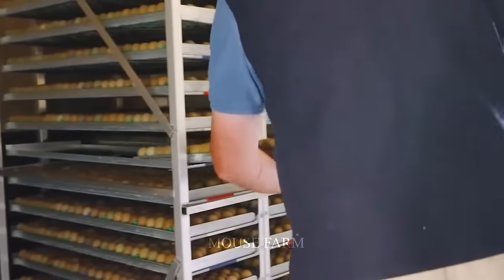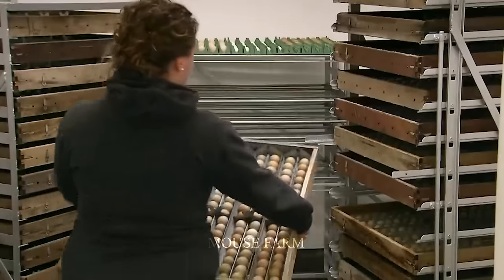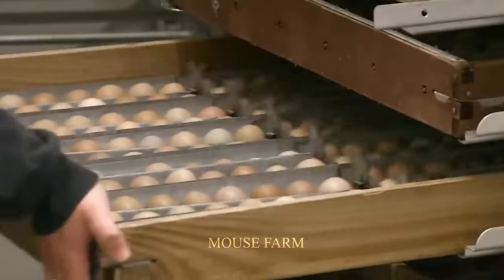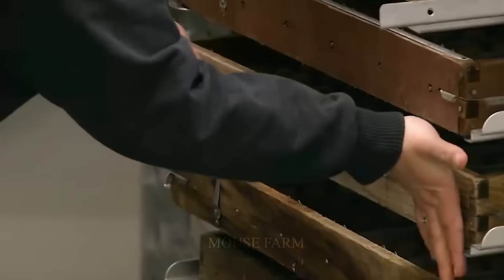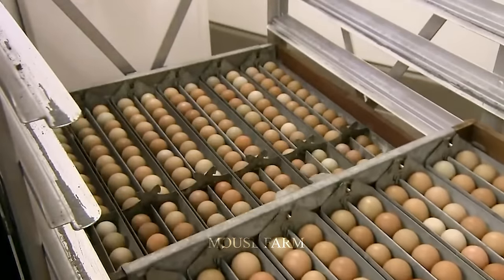The eggs are placed in the incubator at a temperature of 37.5°C and humidity levels of 60–65%. The incubator automatically rotates the eggs 5–6 times per hour to ensure even embryo development.